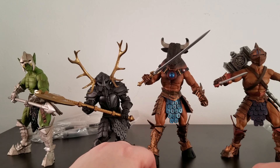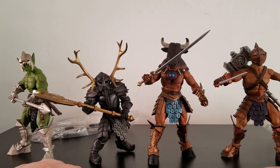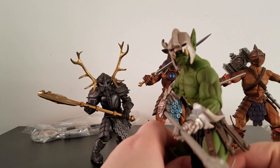I don't see $200 worth of figures here. I don't. Maybe $100, $120, $150 — maybe $200. We're going to look at each one, starting with Urzok here — the sculpt and the paintwork.